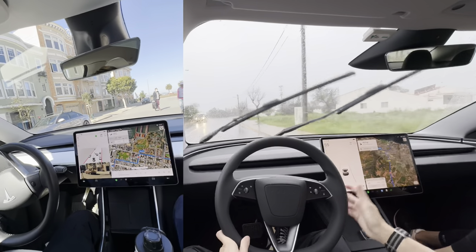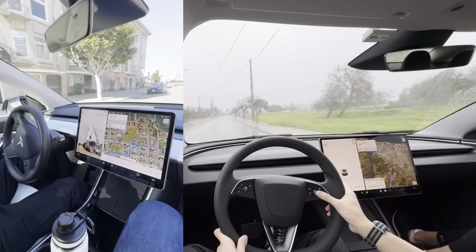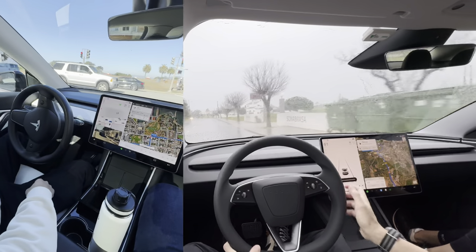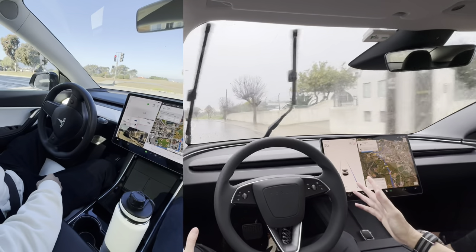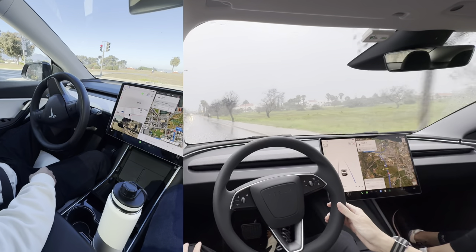I will include footage of me testing out FSD when I was in San Francisco — that Model Y I drove had FSD — and you can see it navigate and stop at stop streets and traffic lights. Practically all you have to do is pay attention to the road and hold the steering wheel at certain times.